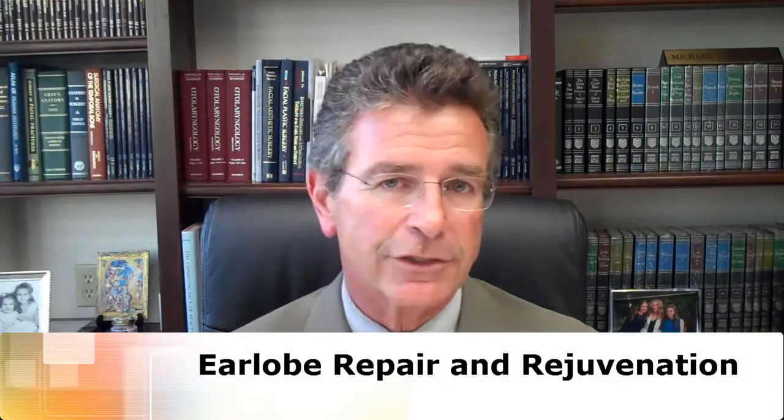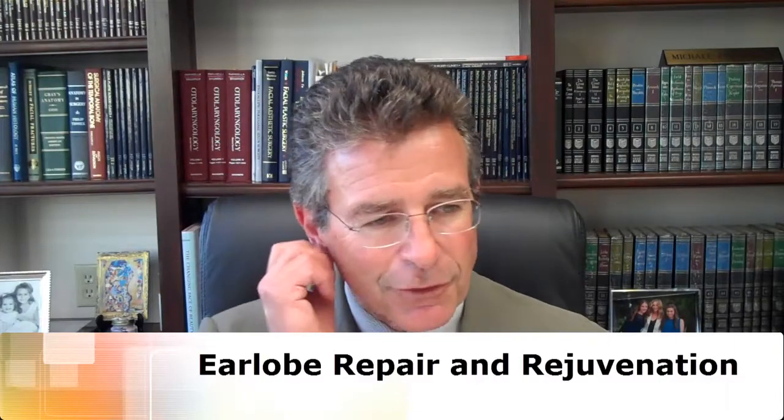Today I'd like to talk to you about earlobe repair as well as rejuvenation of the aging earlobe. Earlobes are an often overlooked aspect of facial rejuvenation, and as a facial plastic surgeon, we try to not get caught up just with one aspect, but the entire face in harmony and keeping it in harmony.